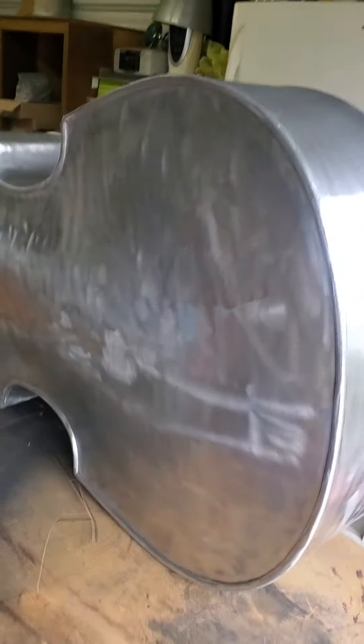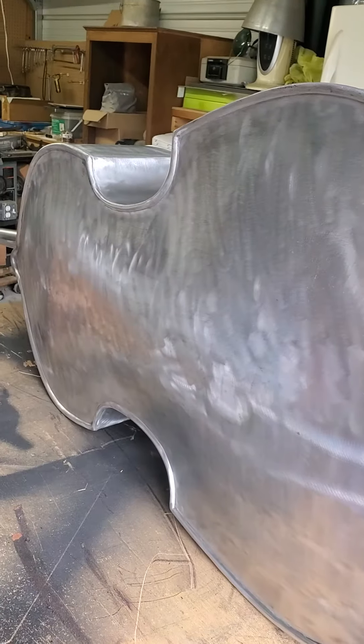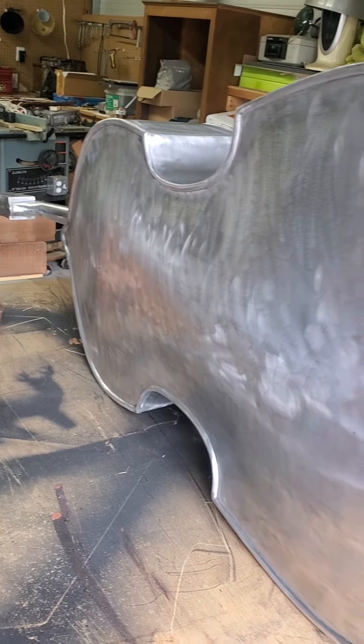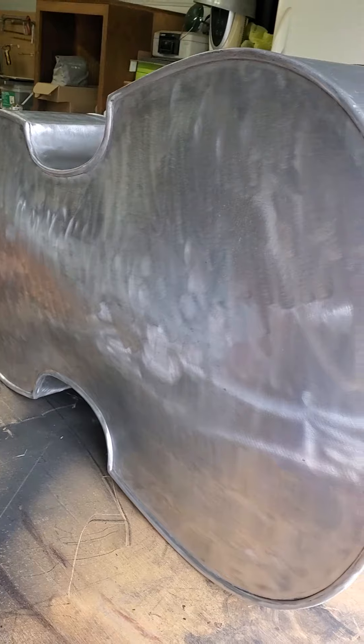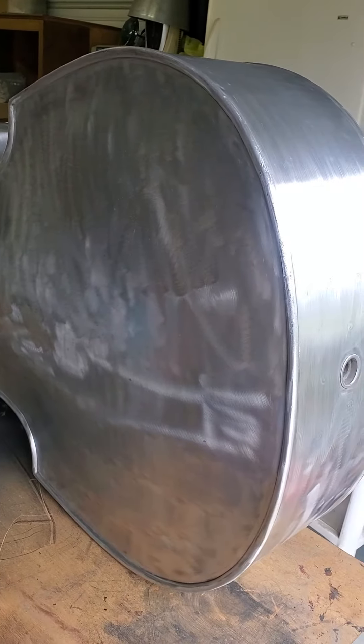All right, so here we are — day two of the Alcoa upright bass restoration. Yesterday I spent about six or seven hours just stripping paint.